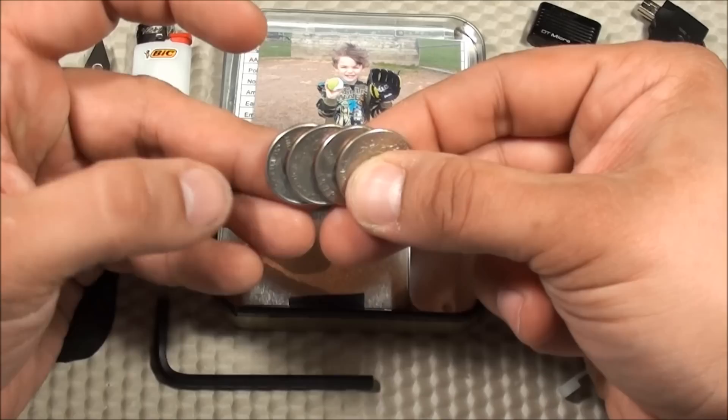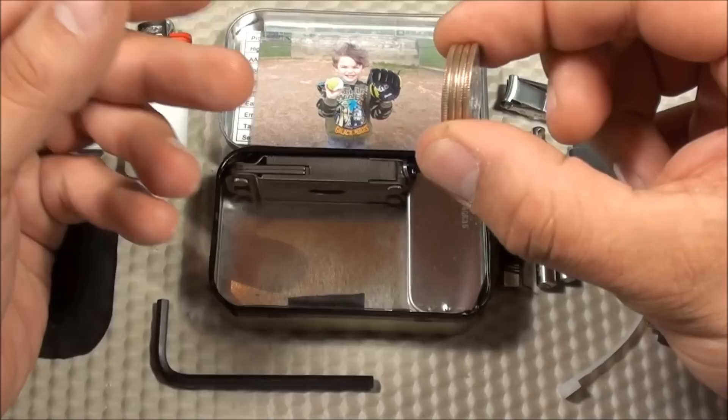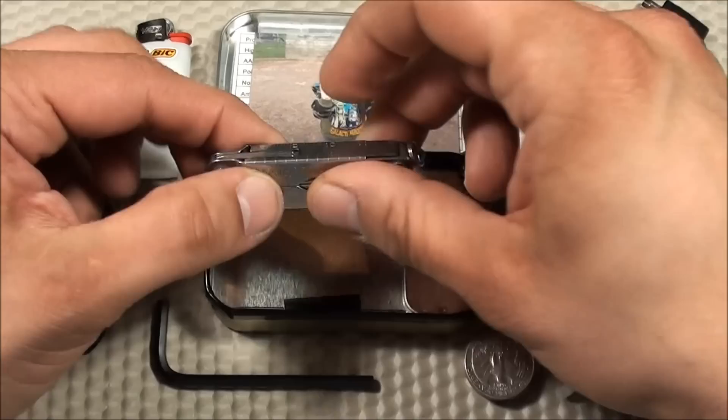I have four quarters. I use these for parking meters in the downtown area, as well as every once in a while a vending machine — if I'm really dying to have a Snickers bar, having these quarters handy oftentimes saves the day.